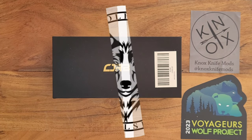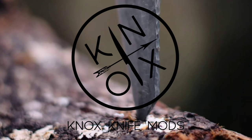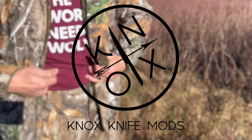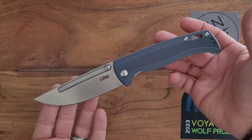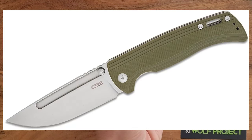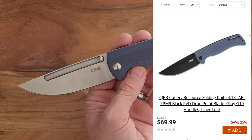As you saw from the short earlier last week, we have a new CGRB, and it is the Dirk Pinkerton designed Resource. I originally saw this thing — I think KnifeCenter did the original video from Blade Show 2023 where they showed off this knife. It was in a green G10 handle, and they said that the steel was going to be either D2 or ARRPM9. So now I have the official one — it is in the ARRPM9.